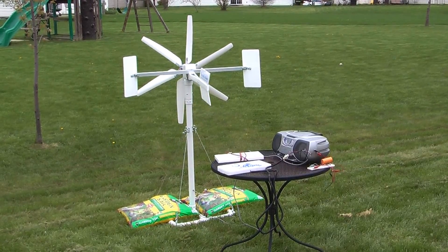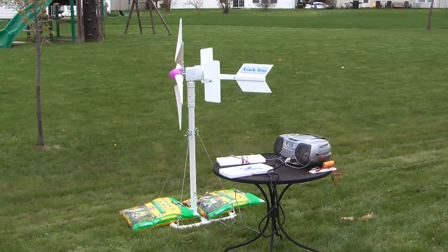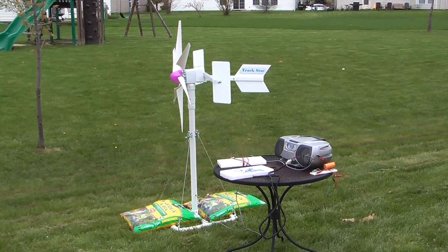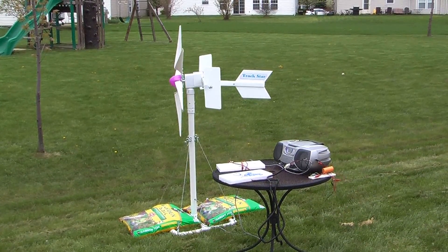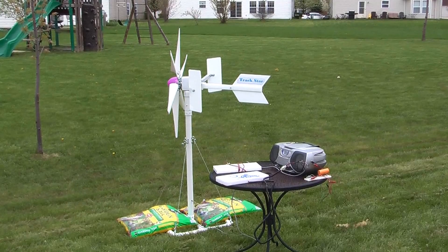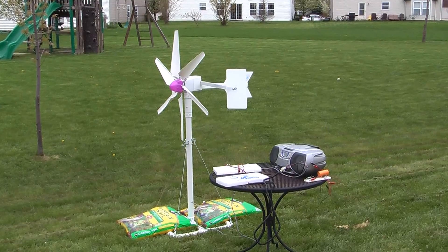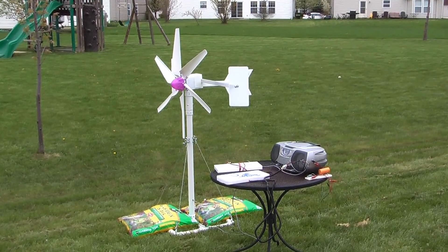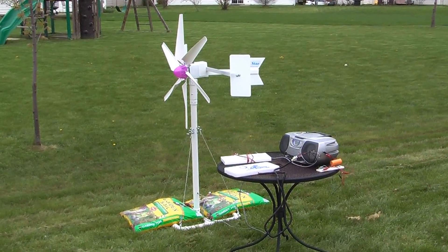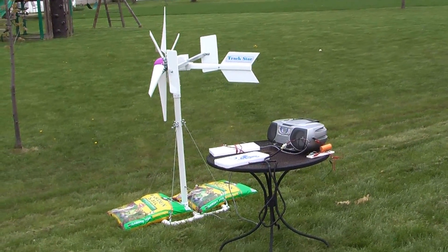TrackStar uses two 45-degree angled deflectors that help the Mini Wind Turbine find and stay pointed directly into the wind. Right now we're not getting much wind because TrackStar is only about four and a half feet off the ground in an area full of homes where wind moves around in different directions at different times. I want to show you a closer look at how TrackStar works, and maybe while we're doing this presentation you'll see what happens when a gust of wind comes through and activates TrackStar.